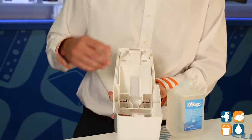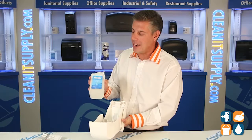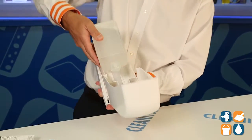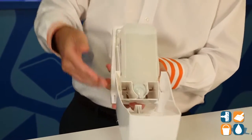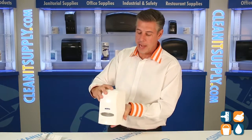So we're going to take that out here. I'm going to show you how to load — I have an example of a Kimberly Clark 1000 milliliter hand sanitizer cartridge. You simply turn it upside down and put the nozzle in its place. It sits right in there, nice and convenient, nice and sturdy — it's not going to fall out and hit you in the foot.